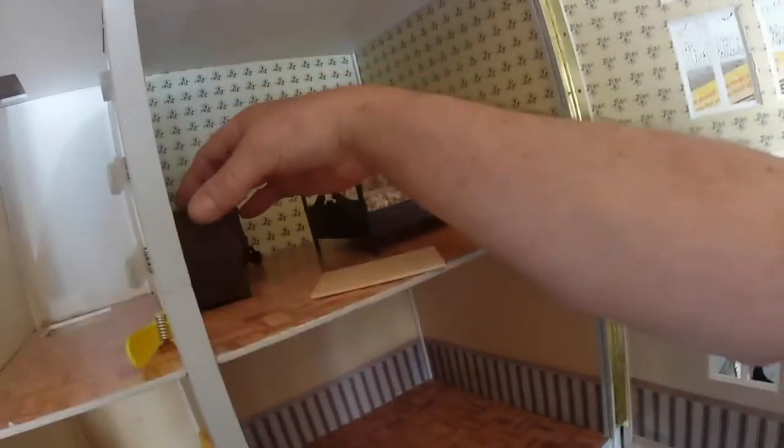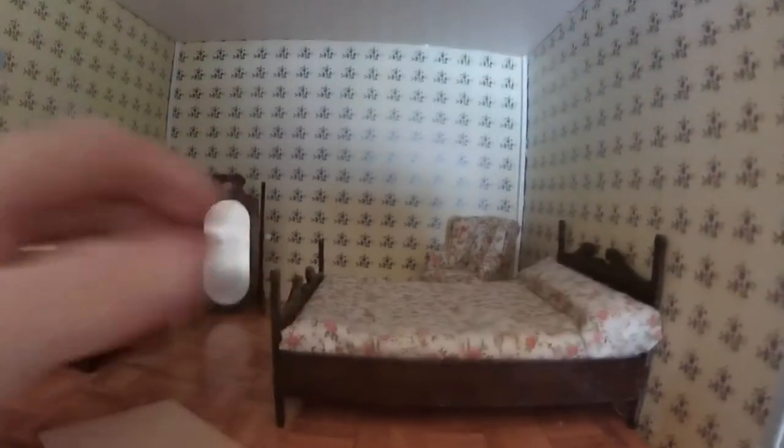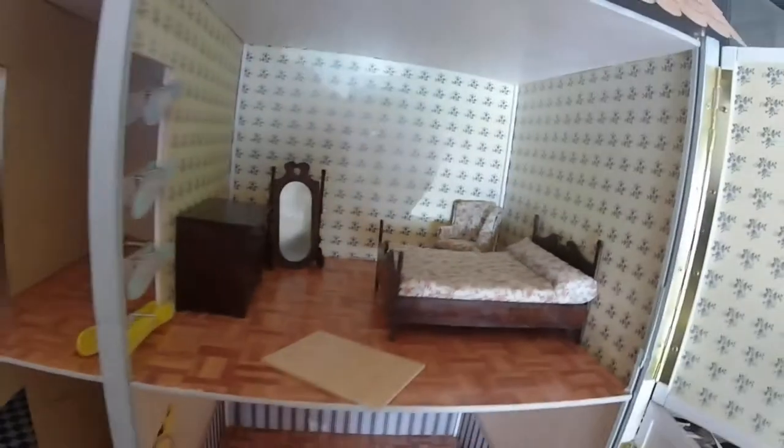The pegs do come in handy. We've got some bedroom furniture there — bedroom, this little chair in the corner, bed, mirror. Yeah, it's coming on quite nice.